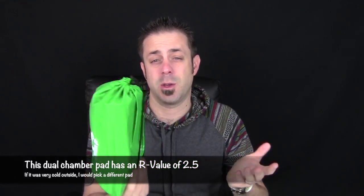This is the TNH Outdoors sleeping pad. It's essentially a two-season pad — it's not insulated, so I really wouldn't take it out in anything super cold. It does have an R-value of about 2.5, so not terribly cold weather. But for a summer or spring backpacking trip, this would be a nice sleeping pad to use.